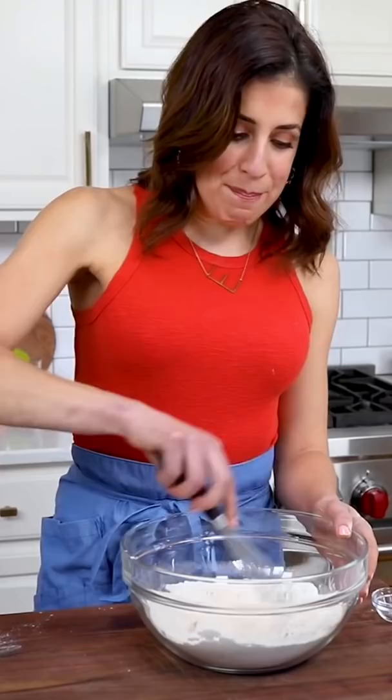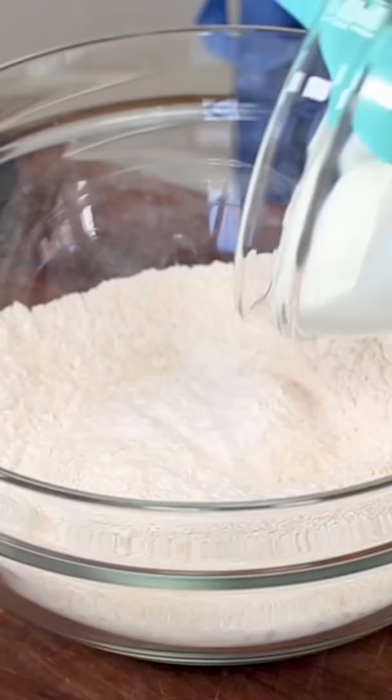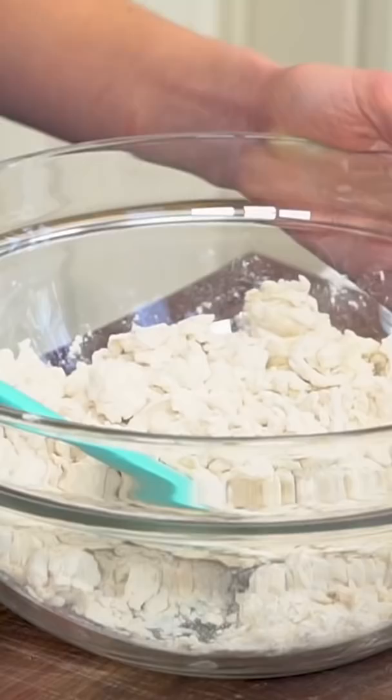After college I spent a month in India and I ate so much naan. We took a cooking class and I could not believe how easy it is to make naan at home. I'm stirring in a cup of yogurt. Drizzle in a little water.